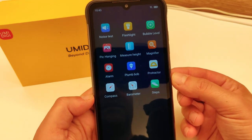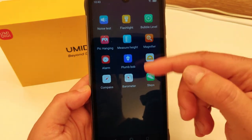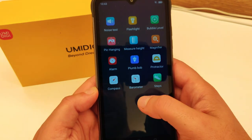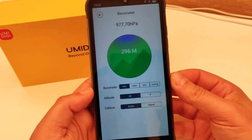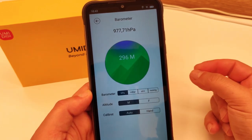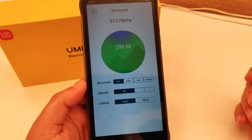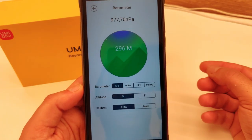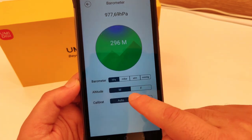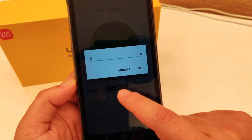Il Toolbox è una raccolta di app preinstallate che danno valore aggiunto a questo rugged phone, sfruttando appieno la sensoristica interna. Dispone di un barometro: nell'app barometer, lui legge istantaneamente la pressione atmosferica e l'elevazione sul livello del mare, quindi l'altitudine, in base ai valori di pressione rilevati. Si può impostare in millibar o atmosfere, e l'altitudine in metri o altre unità di misura; la calibrazione può essere automatica o manuale.